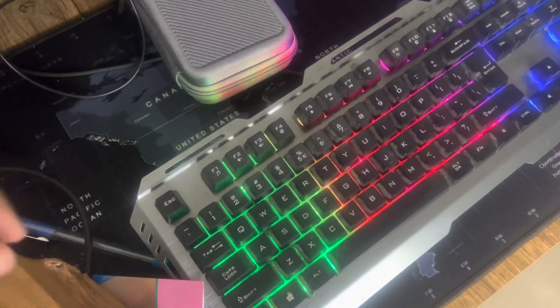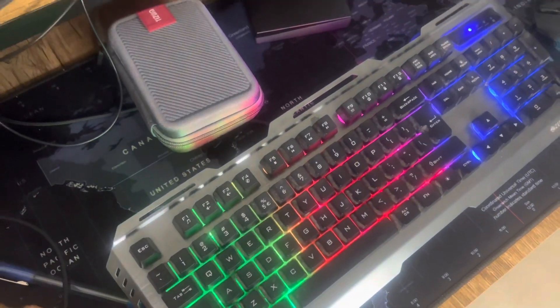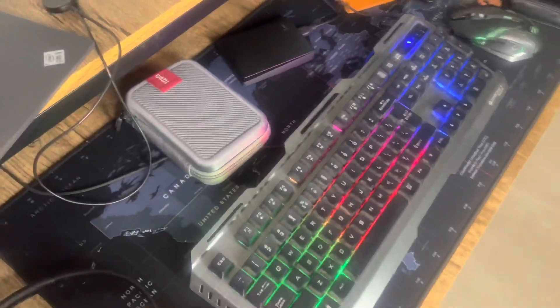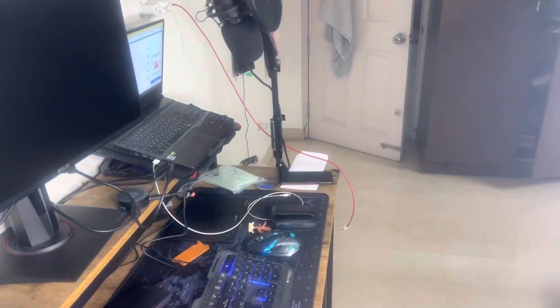Basically what I'll be doing is removing each key and then cleaning the underneath part. Hopefully I'll be able to remove them — I'm not sure, it's the first time I'm doing this. I hope I don't break it. So without wasting any time let's get into the video, unbox this first, and then try to clean the keyboard with the tools provided. Please enjoy.